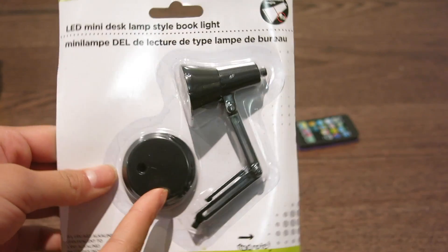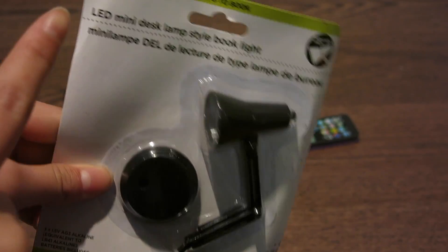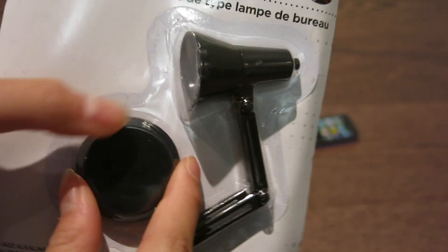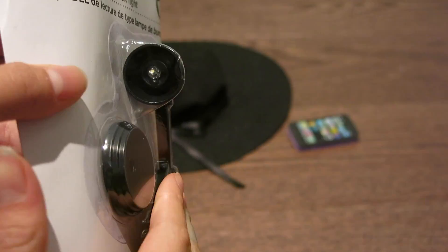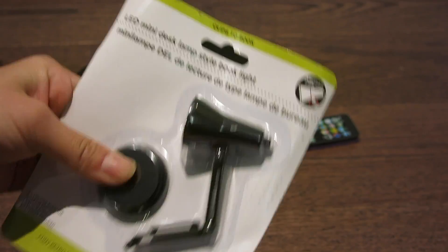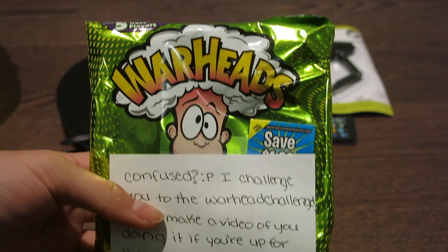The next thing in the yellow package was a mini LED desk lamp for my dolls. It's actually a book light, but it's supposed to be for my dolls because it's perfect for them. Thank you so much, Heart.